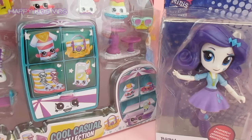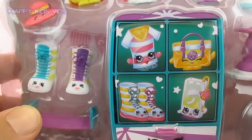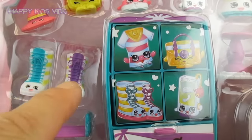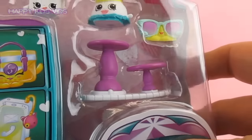Thanks for joining us on Happy Kids Vids today guys. On this episode we are going to take a My Little Pony Equestria Girls Mini Rarity and some of these cool new Bash & Spree Shopkins and do a custom. We are going to get Rarity to wear these cool boots and we will see if we can get this little jumper or top and the little skirt to fit. Let's get started guys.